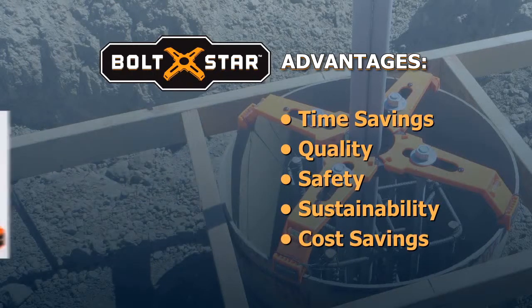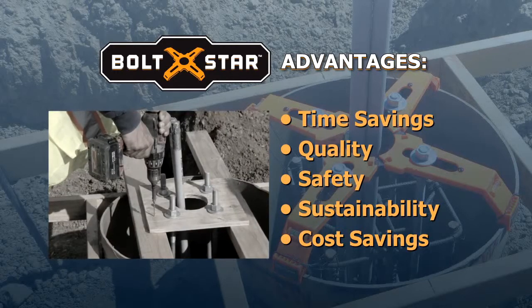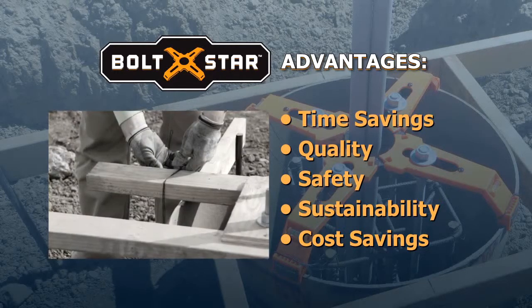And cost savings. Bolt Star costs $85. A single-use wood template costs up to $100 in labor and materials.